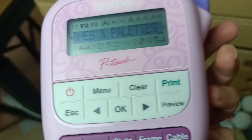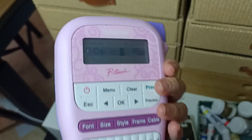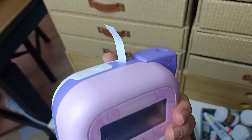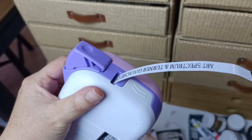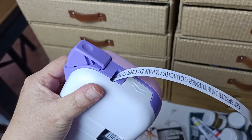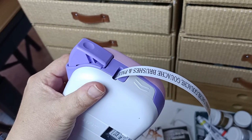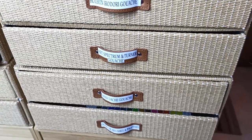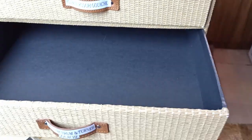Does anyone else enjoy label makers and putting labels on things? Because I sure do — let me know in the comments. I usually try to print multiple labels at one time because when you print there's always a bit at the end that doesn't get used, and this label tape is so expensive — it costs more than the label maker itself, which is so crazy. So I try to print as many as will fit, conserving as much label tape as possible. Here they all are stuck onto the handles for now, although I still think I'm going to change my mind on that.